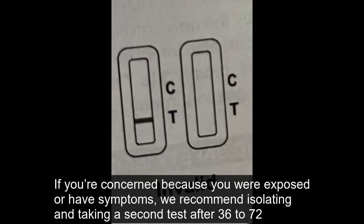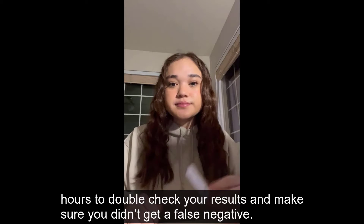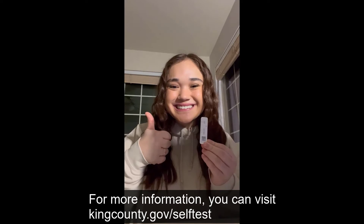If you're concerned because you were exposed or have symptoms, we recommend isolating and taking a second test after 36 to 72 hours to double check your results and make sure you didn't get a false negative. Thank you for helping keep our community safe. For more information, you can visit kingcounty.gov/self-test.